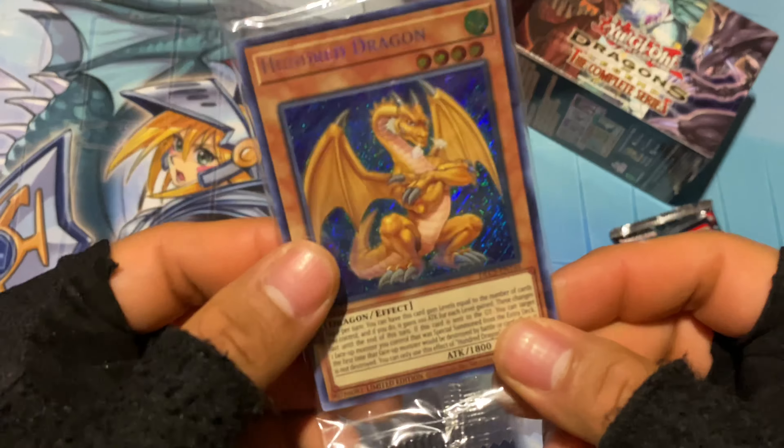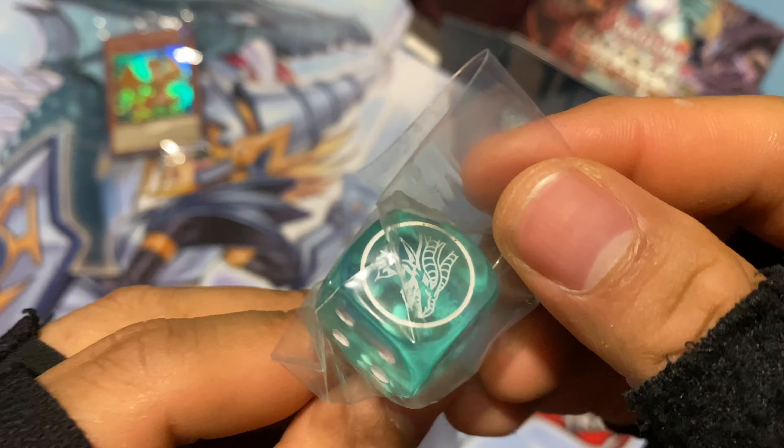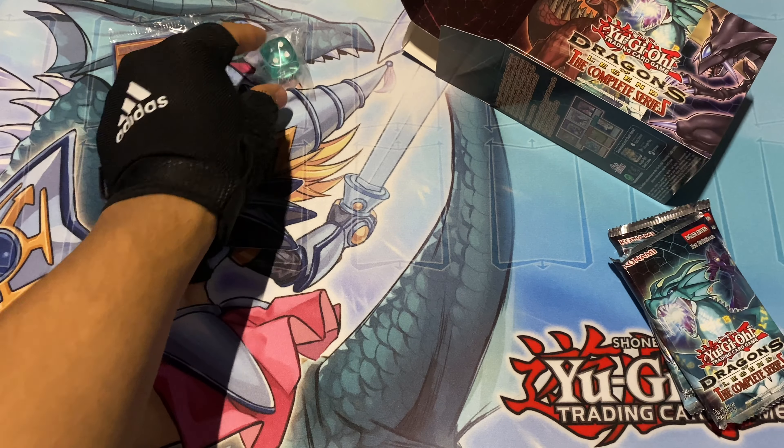Oh, I got a Hundred Dragon! This is the first one I have — I'm going to keep it in the plastic. I'm going to try to collect them all and then maybe show them in a video at some point. And this time I got the Tamiya's dice — heck yeah. I think I might have all of them now. I'll have to look into the dices. I'm going to keep it in the plastic because it looks nice like that.